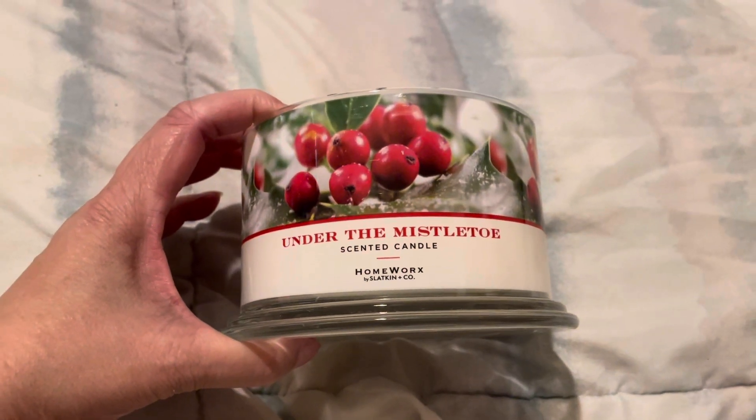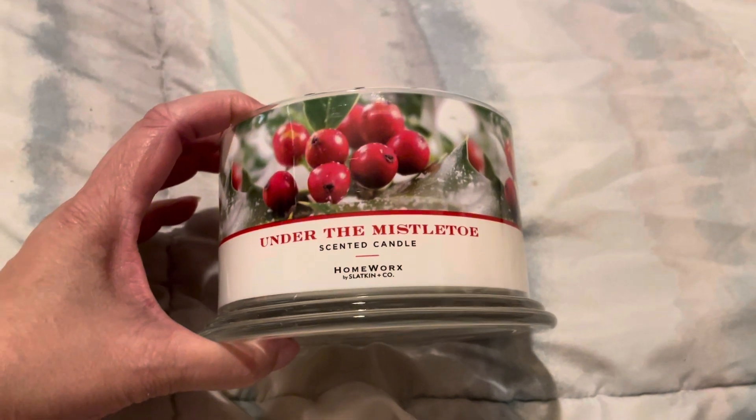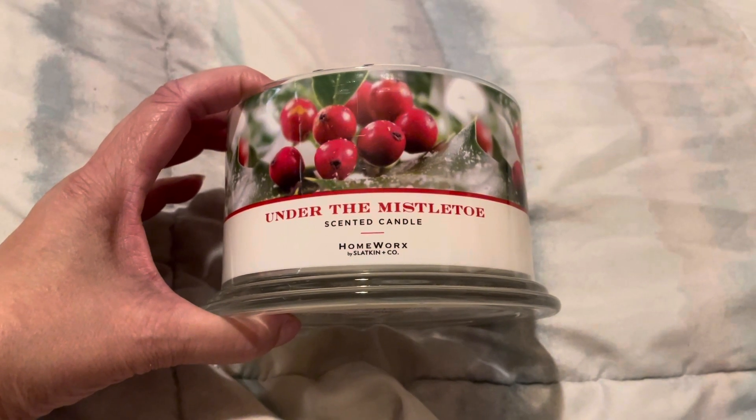Hello fellow candle connoisseurs, this is Candice bringing you another review. This time it is for Homeworks 18 ounce four wick candle in the scent Under the Mistletoe.